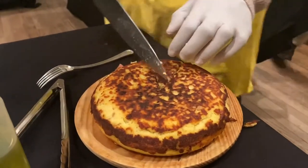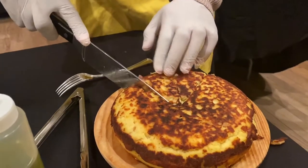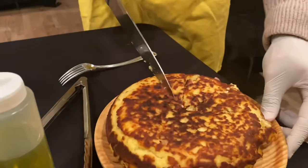Look at that steam coming out. We made a beautiful cake — a potato cake. There should be an opera about this.